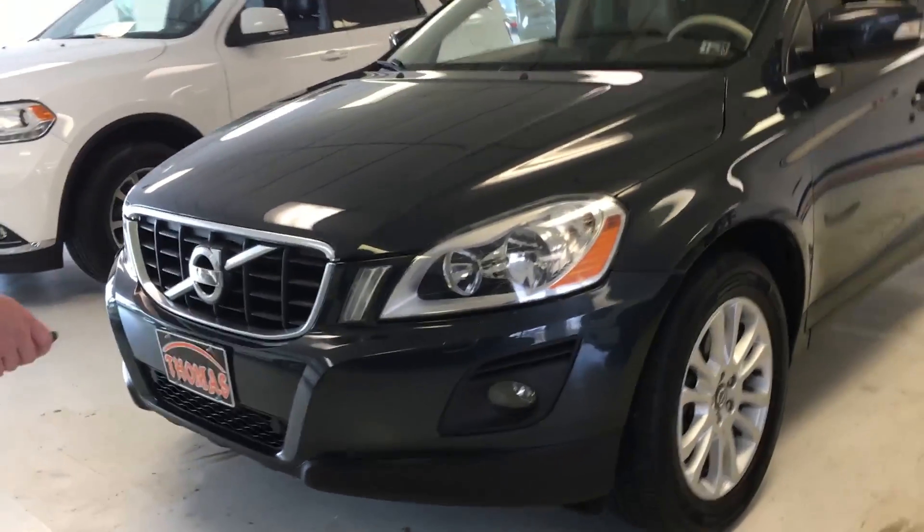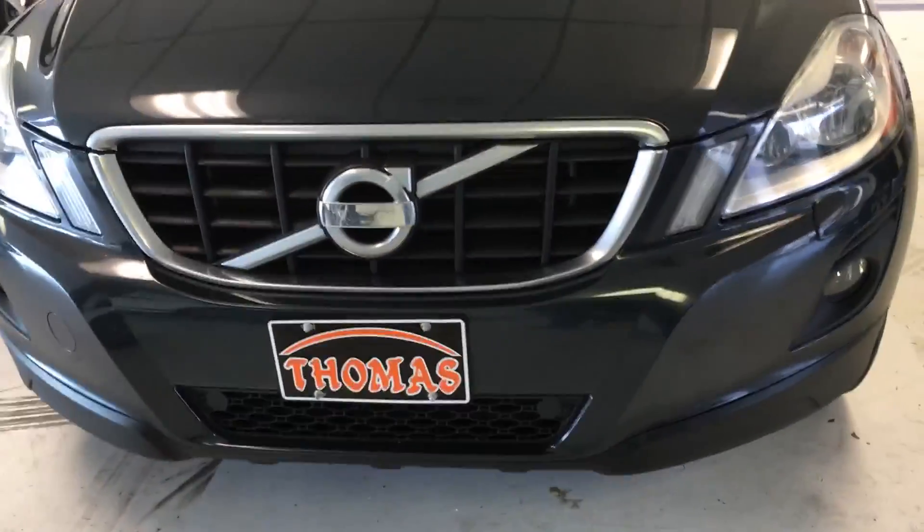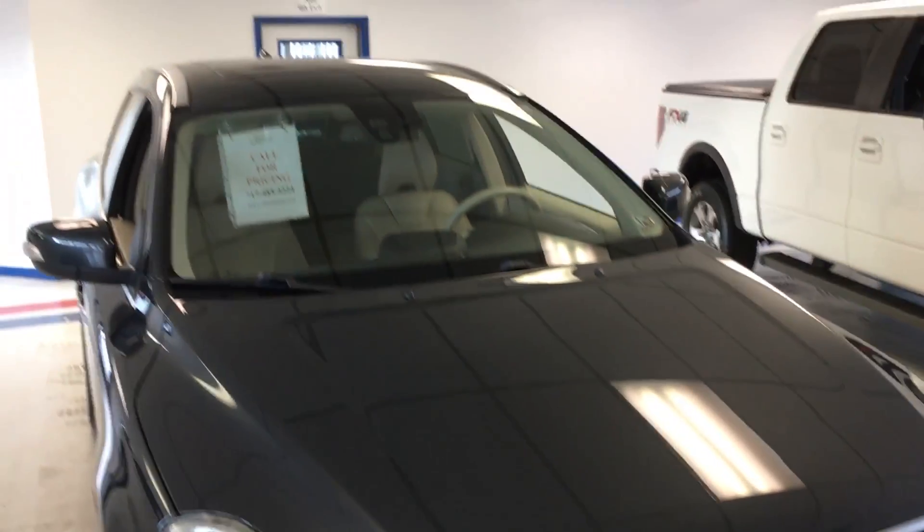We're just going to start by giving you a little walk around. You've got your classic Volvo emblem and grille, headlamp design, kind of a sleek nose with the front end tapered. You do have a high-intensity headlamp with an integrated fog light there in the front bumper fascia.